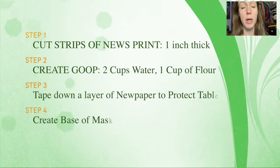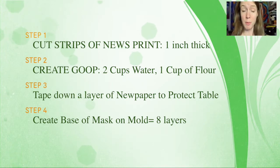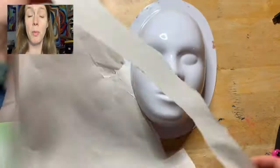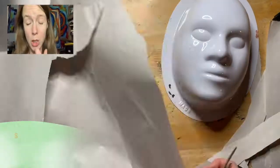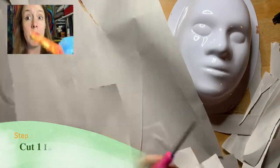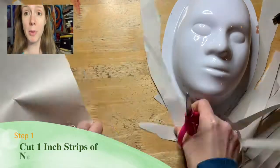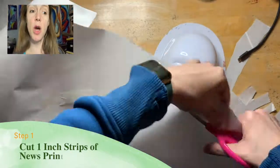Make sure you check out the links below so you can see all this in real time. There are several steps: you're going to cut strips of newsprint, create goop, tape down a layer to cover the table, and create a base layer of your mask today. I'll put a link to where I got this mask mold below — we are actually going to build a mask on top of this mold that I got from NASCO.